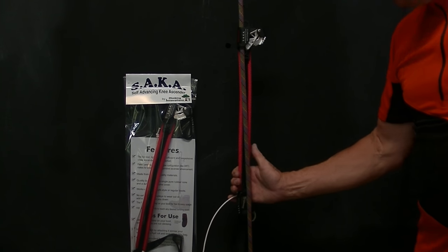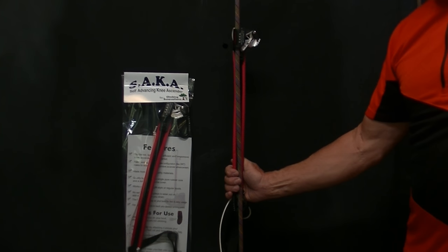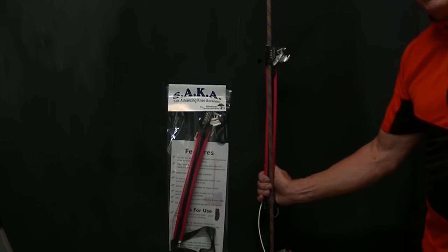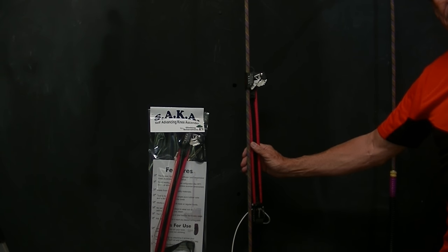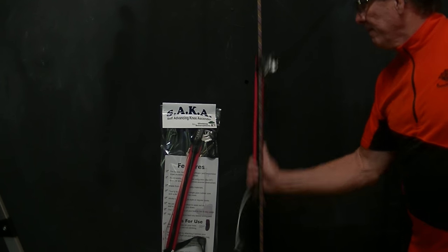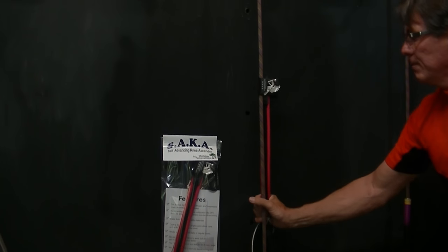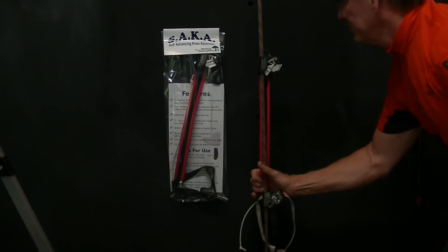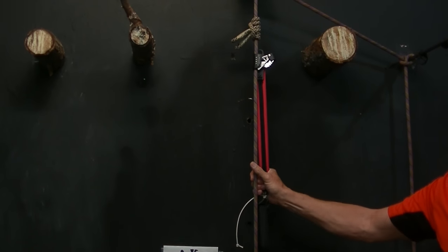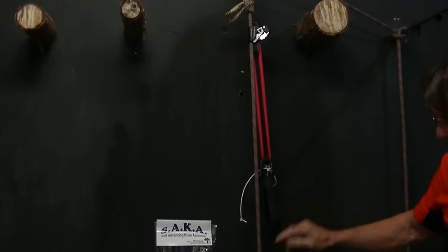I'm going to demonstrate this — I'll do it as fast as I possibly can with my hand. I think my hand is going to be faster than most people can do it with their feet. I'll go up this as fast as I can and change directions as quickly as I can. I can do that all day long and never see any slip, because I'm always lined up with the rope and it has tension. That's the way it's going to be when you're climbing.